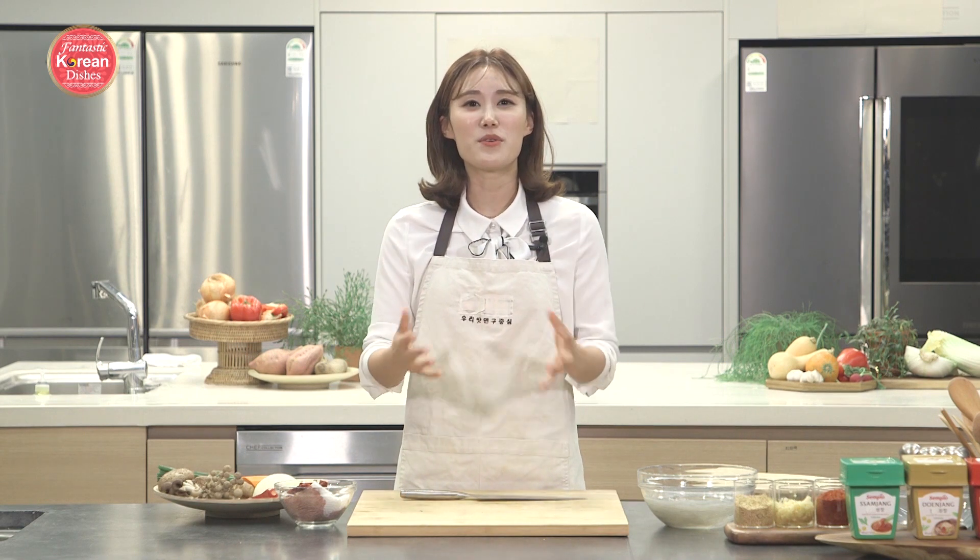Hey guys, it's Irina. Welcome back to Fantastic Korean Dishes, where we cook up simple but delicious Korean meals. Today we're going to make one of Korea's most loved dishes, and that is Japchae.